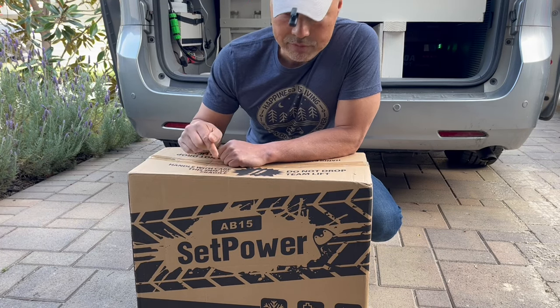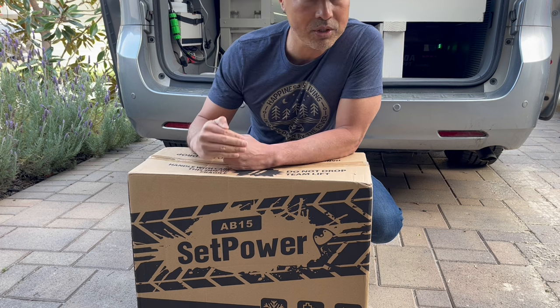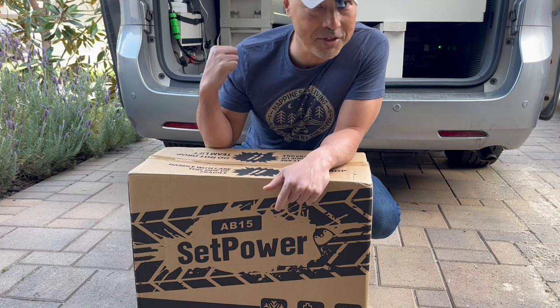Hey guys, so today we're going to try a new refrigerator that's a different shape than the standard refrigerators. This one's going to be tall and narrow, and I think it should fit perfectly between my two front seats, so let's give it a shot.